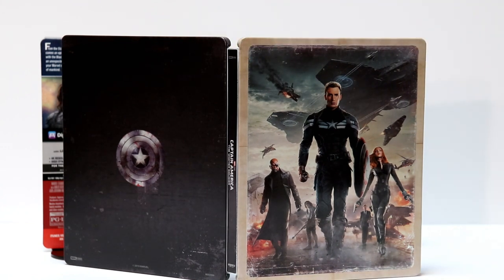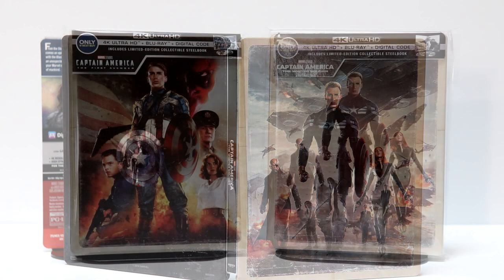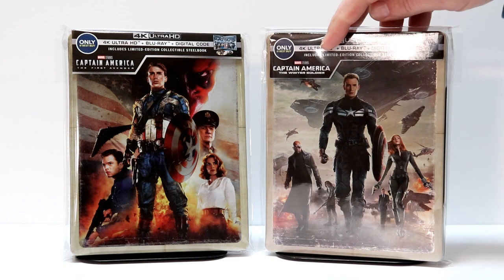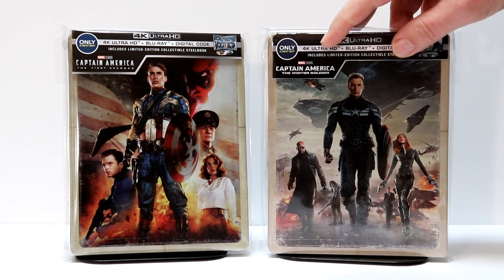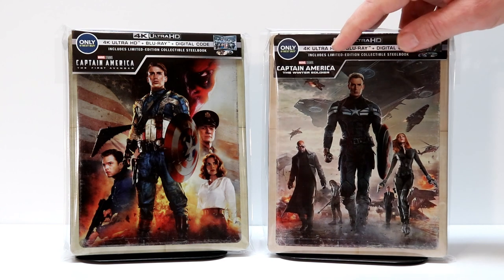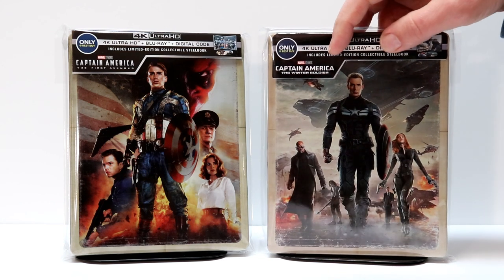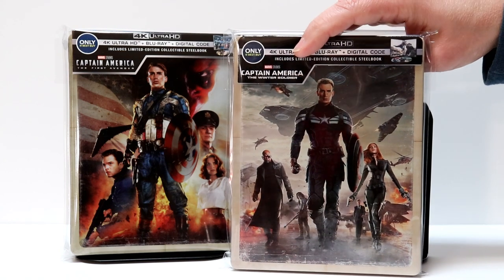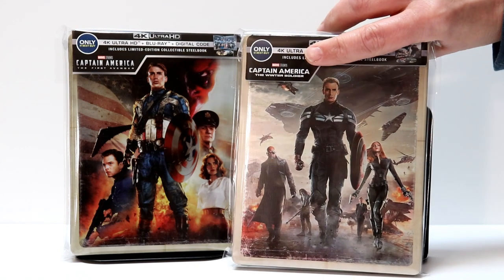I'm very glad that they've done these steelbooks for Best Buy, and very happy to have this one added to my collection. I've got Captain America: The Winter Soldier inserted into a plastic bag I purchased from Amazon. If you'd like to check out where I get these, I've got a link in the description box below. This does help prevent my steelbooks and nicer slipcovers from being damaged, so definitely check that out.